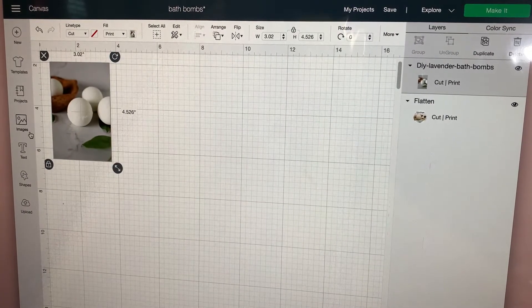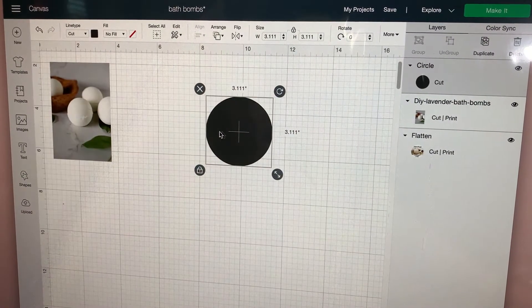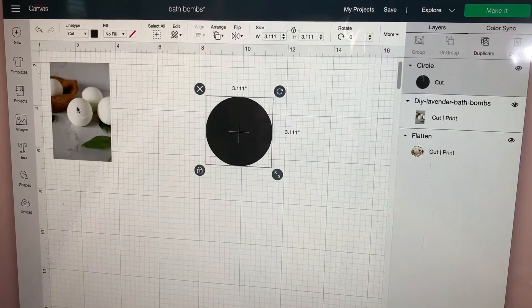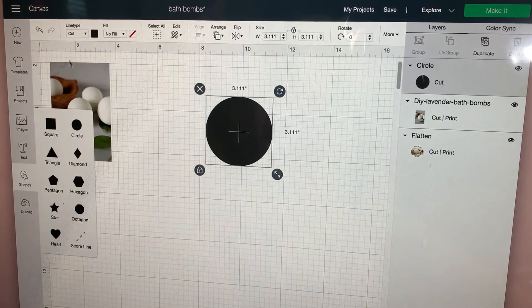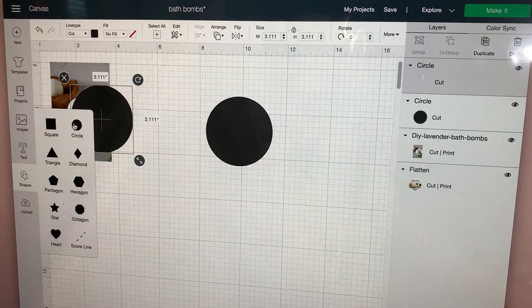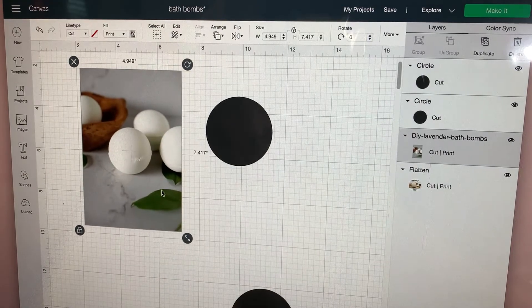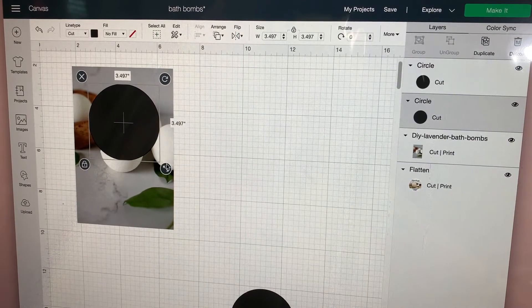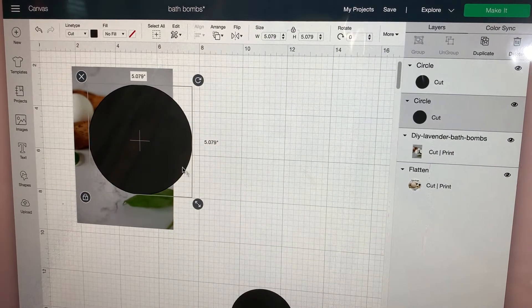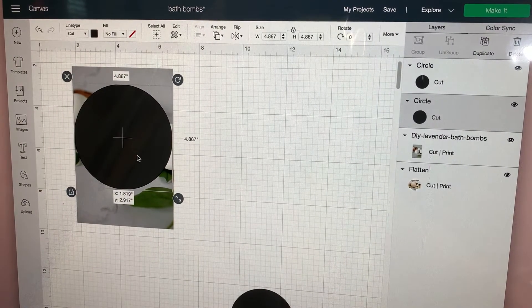Now what I'm going to do is get shapes, and I'm going to need two circles because I want to make my image round. If you're going to use a different shape, then pull out two of whatever shape you want. I'll add my two circles and put one aside, then bring one circle in to cover the size of what I want in my image.